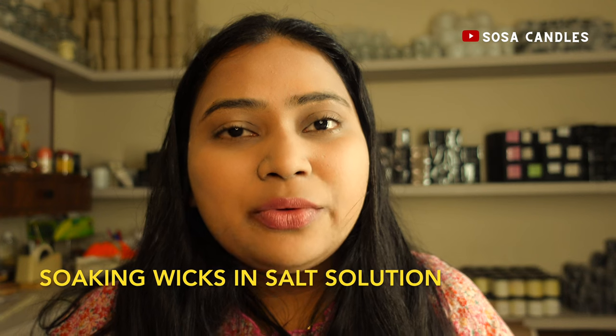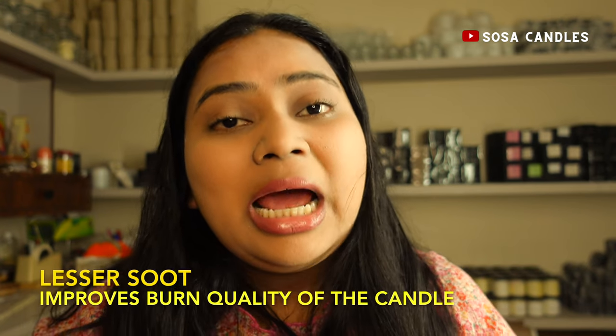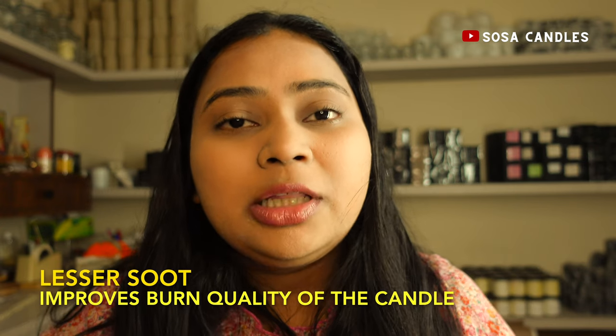Now let's move on to a more specialized and professional approach to making wicks. Our second type of wick will be soaked in a salt solution. This isn't just for show — soaking in the salt solution helps ensure the wick produces less soot and also improves the burn quality of your candles.